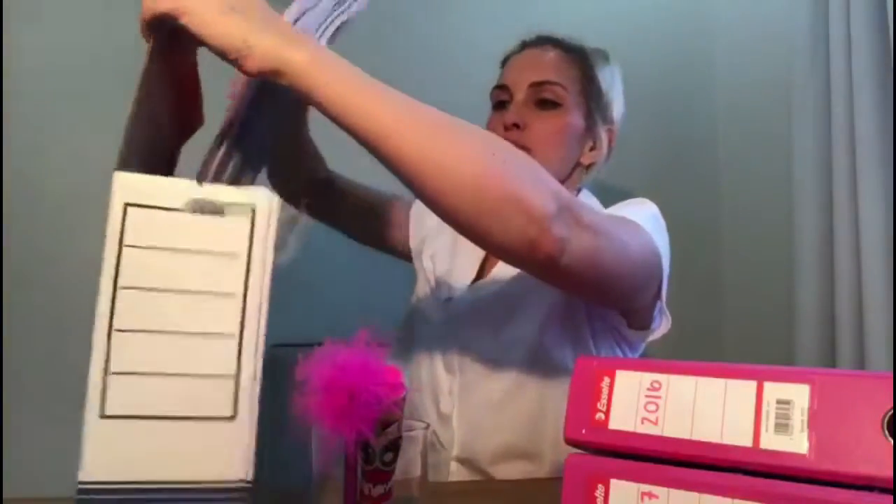Or, what I'm doing, is I'm taking my filing from last year that I found with a piece of string, and I'm just going to pop it inside this box, and label it, and put it in the cupboard, to make space on my desk for more important stuff, like this year's filing.